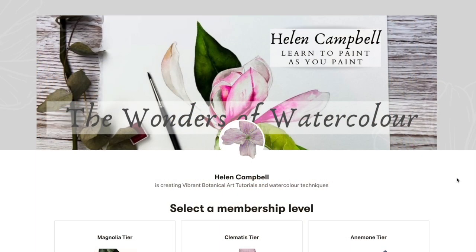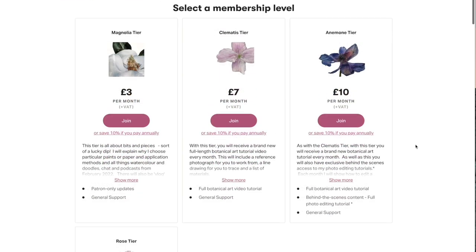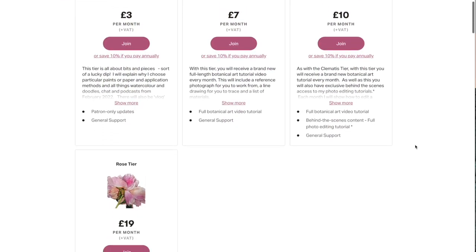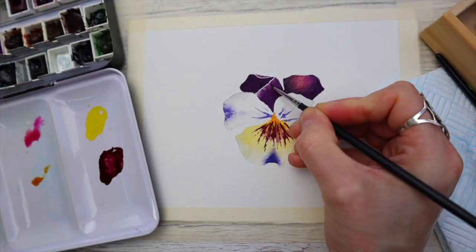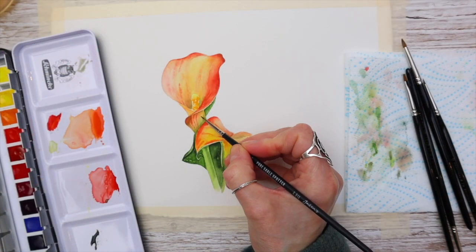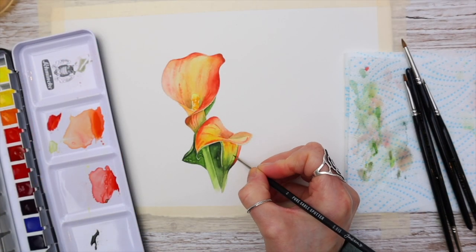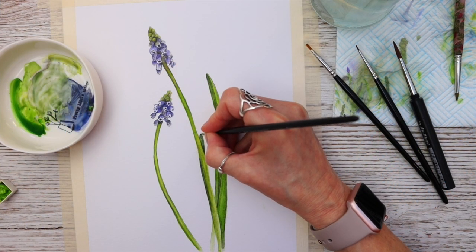I just want to take a moment to tell you about our Patreon, which at the time of filming has four different membership levels — from many weekly videos, doodles, vlogs, and podcasts to full-length botanical painting tutorials exclusive to Patreon, which are ad-free. If this interests you, I've put a link in the description below — plus it's a way for you to support my channel.